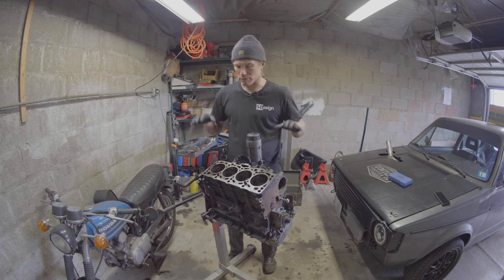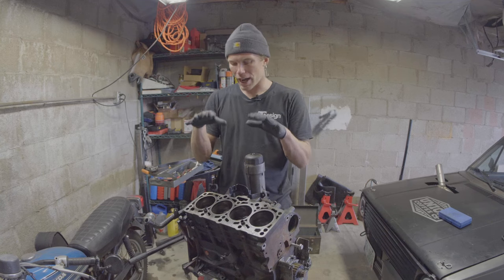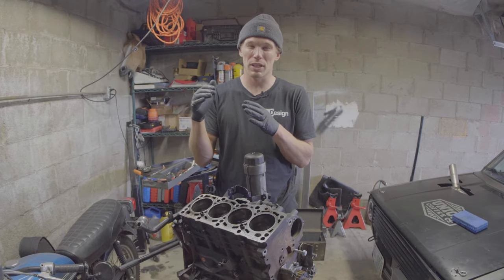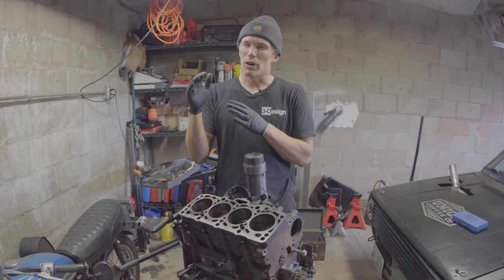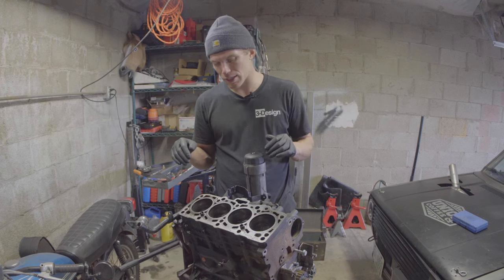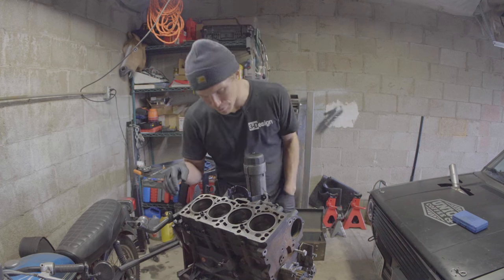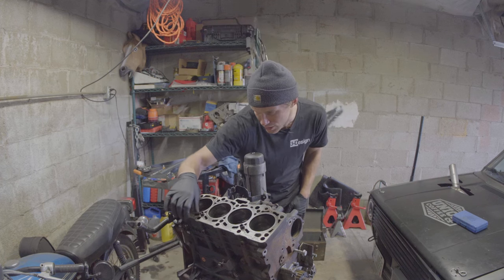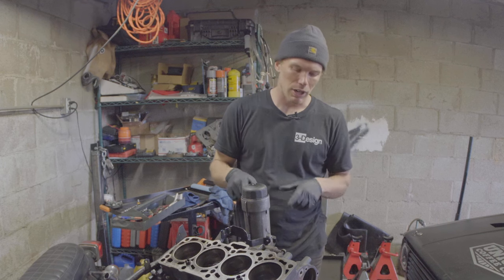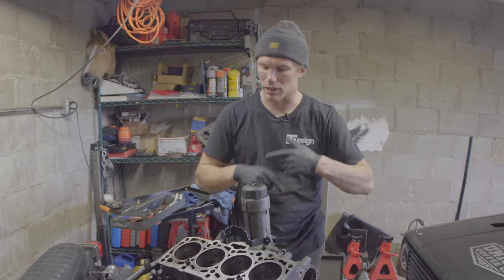All those terms just mean the exact same thing. Here we are, here it is. I have it halfway stripped down. Quick recap — I picked it up off of someone else who was using it for their Ford Ranger swap. It sat for a while, and supposedly it's got 80,000 miles on it. You can still see the cross-hatching in there. I might not have torn it down otherwise, but I want to upgrade the rods first because I plan to boost this thing really hard.